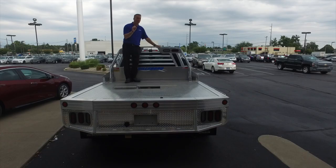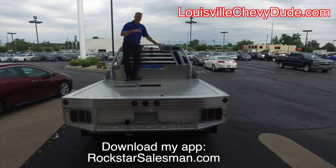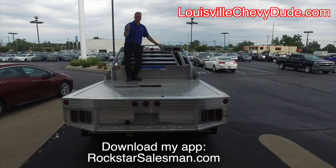So there is a quick demo on how the backup system, backup trailering system, and turn signal lane-changing cameras work. Absolutely phenomenal. And this is one of the cameras here — imagine if this was on the back of your trailer and you absolutely had no worries about backing your trailer up anywhere, anytime, day or night. Thanks for watching. Any questions or concerns, down in the comments below are the part numbers for this system. If there's anything I can do for you, feel free to contact me at LouisvilleChevyDude.com or Facebook, Twitter, social media as well. Thanks again for watching. Have a great day and drive safely.